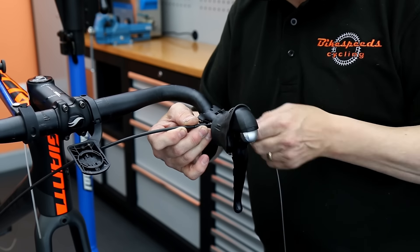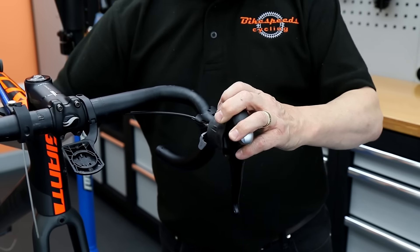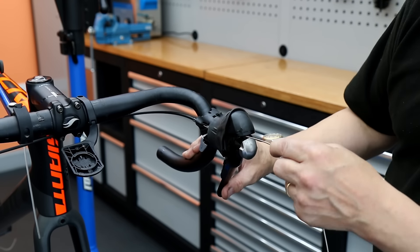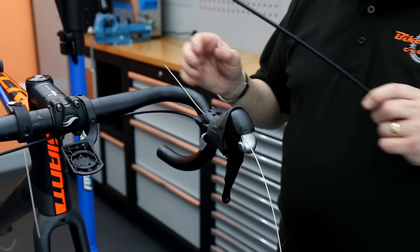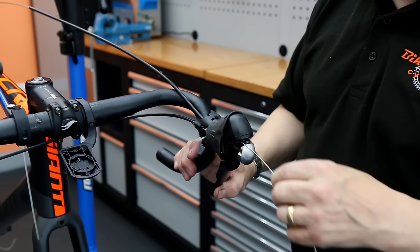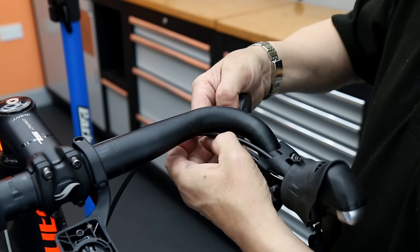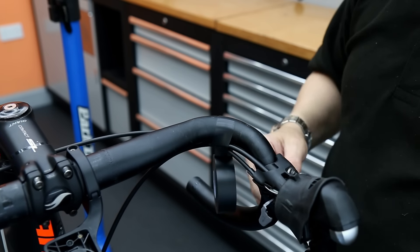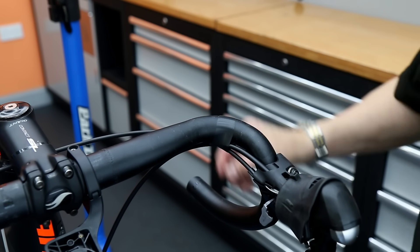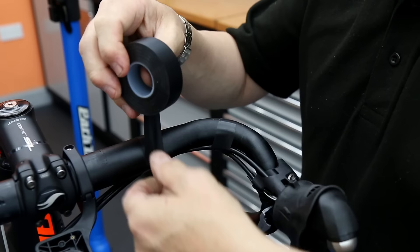Next up I'm going to start to re-cable the bike, beginning with the gear cables. These are our super slick cables — a nice tightly wound stainless steel cable. When you run your fingers along they feel so smooth compared with most other cables; they're really great. I'm going to take those onto the bars to get them in their final position so that when I feed them into the frame, everything is in a nice position and the lengths are as I want them. I'll tighten those onto the handlebar before putting the bar tape on.